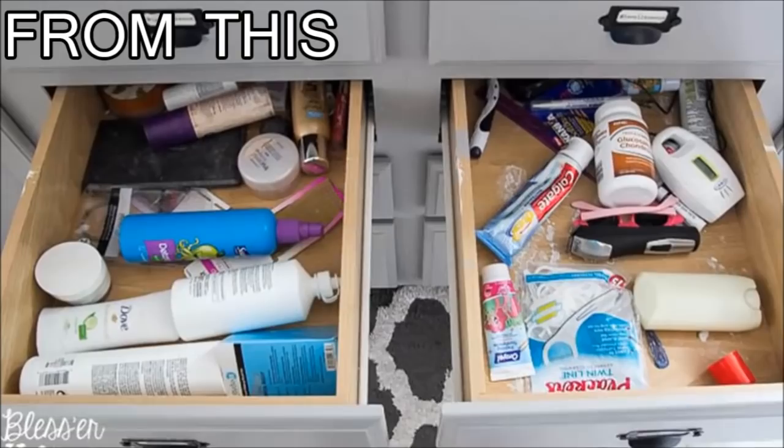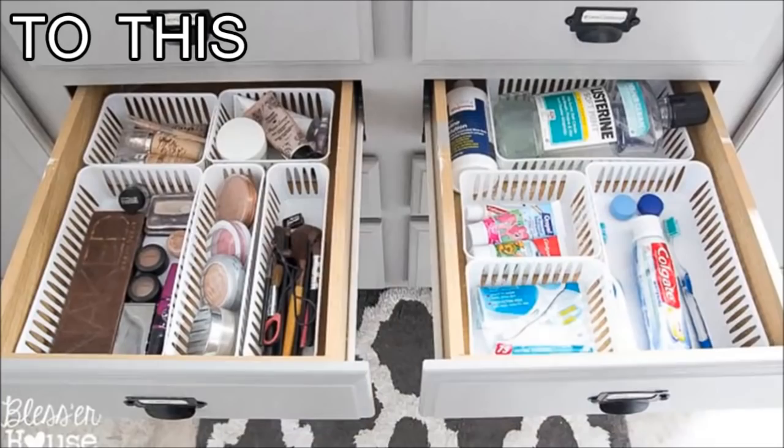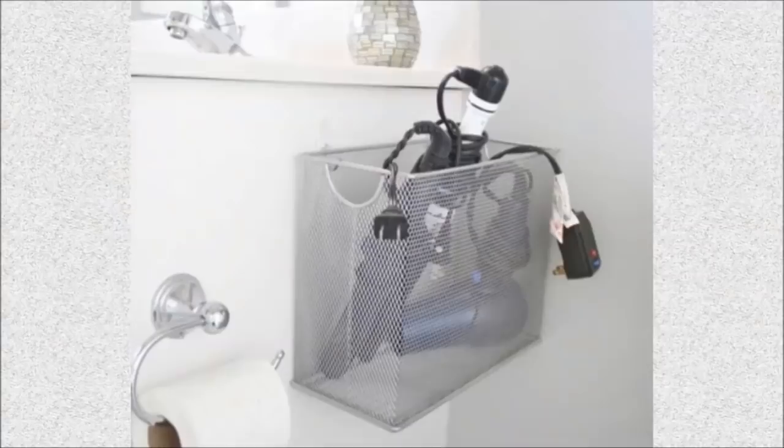15. Drawer Organizers: Use basic plastic organizers in your bathroom drawers to create a sense of organization in an area that's usually full of chaos.